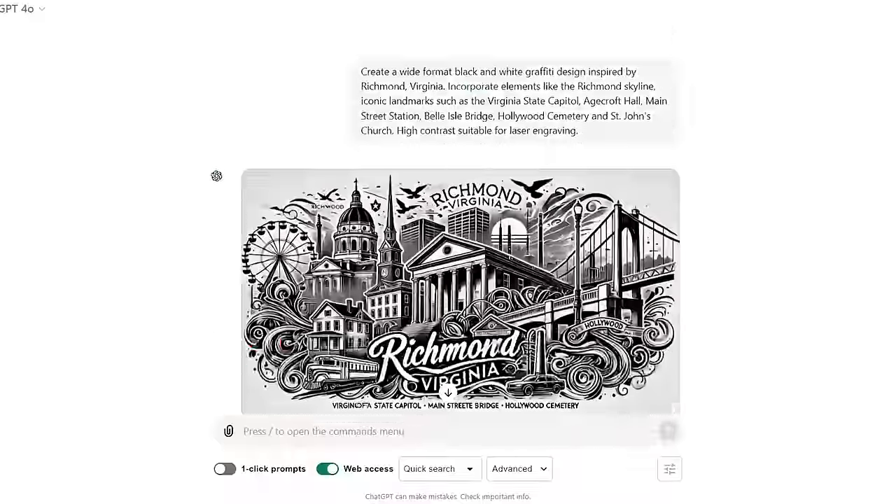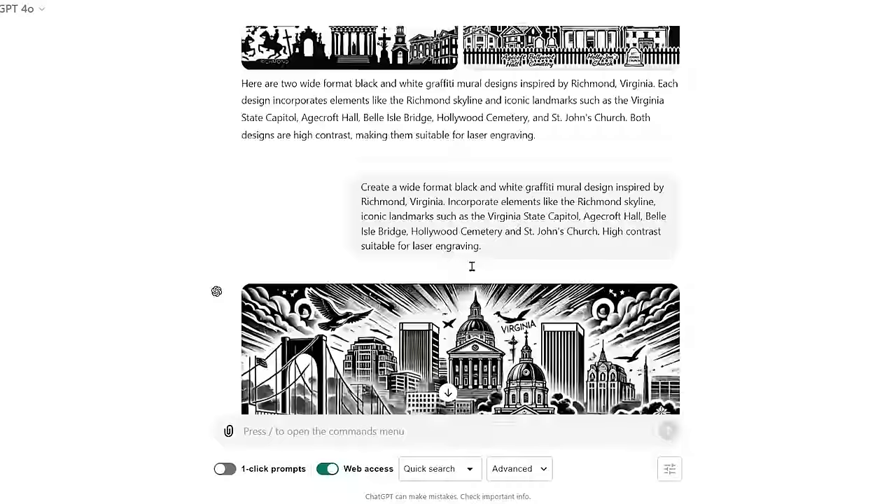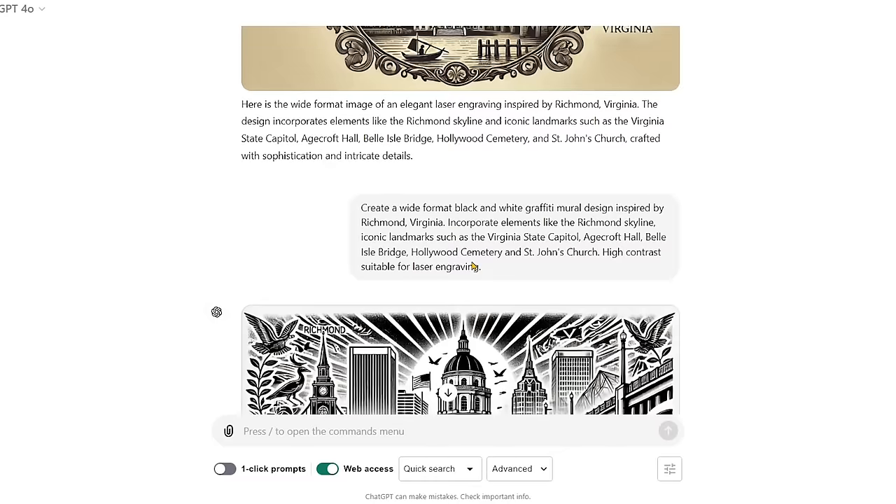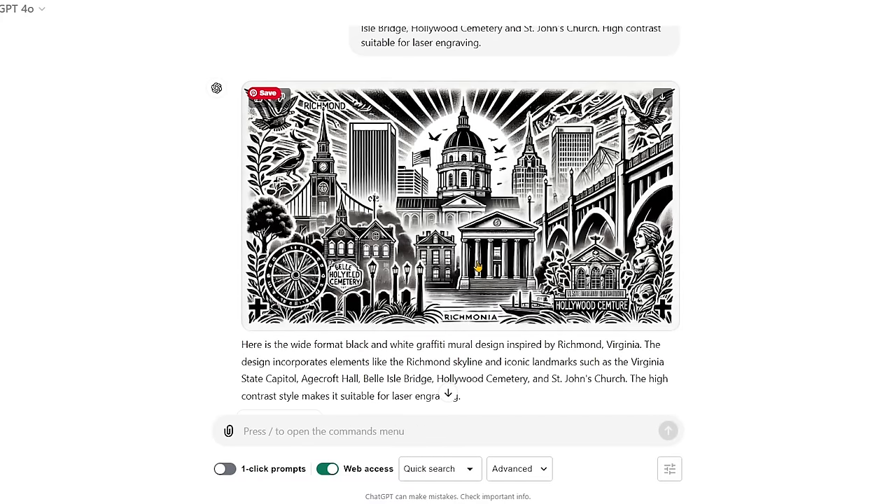We went back and decided that the first wide format image was the best one. This one — yes, we can work with this one. We are going to do a few tweaks: we have to fix the word Richmond, flip the flag, and fix 'Hollywood Symmetre.' So we download it by clicking the download button in the top right of the image.